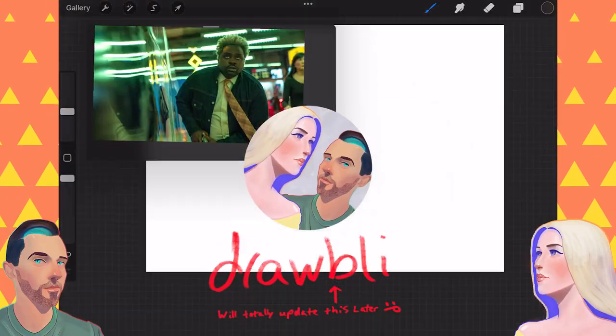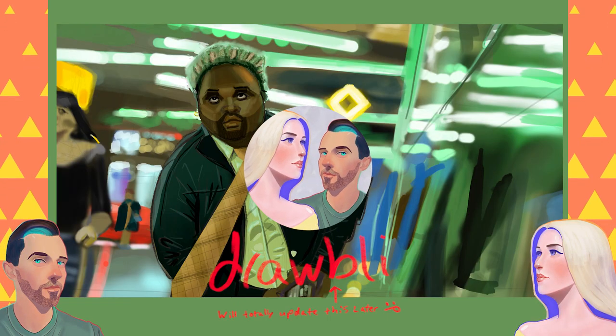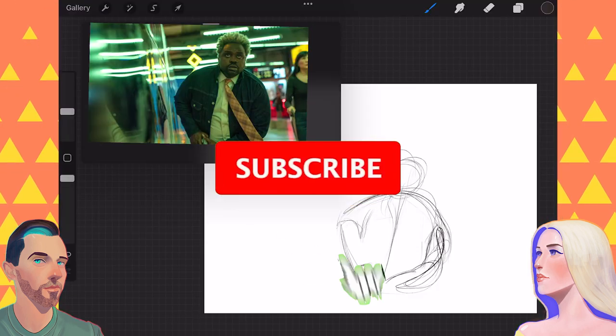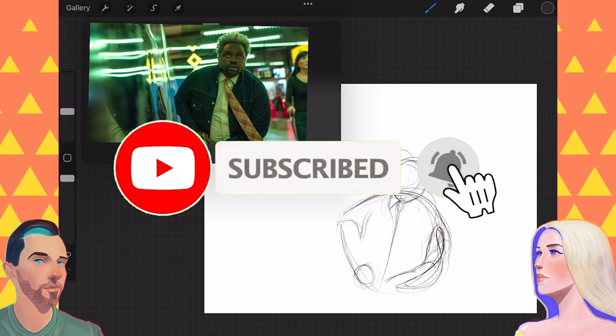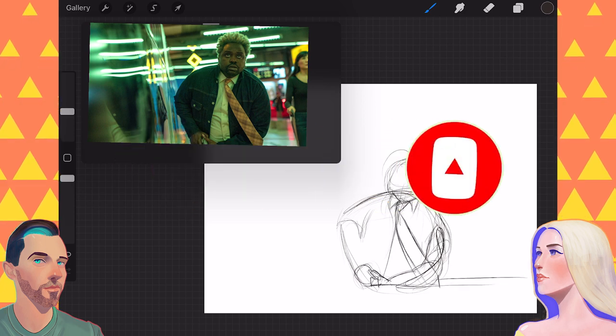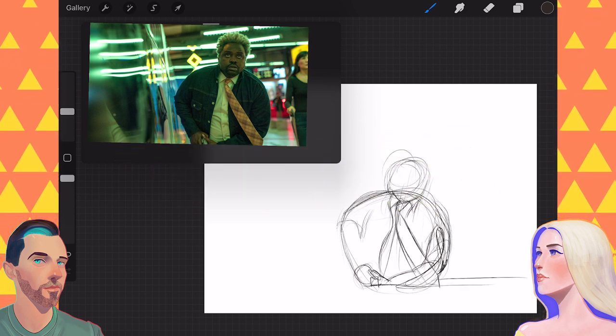Today on Drawbly, we are drawing Lemon from Bullet Train. Click that subscribe button if you're new around here. Comment below with ideas of what we can do to improve as artists. And if you just so happen to draw a lemon, share it online with the hashtag Drawbly.